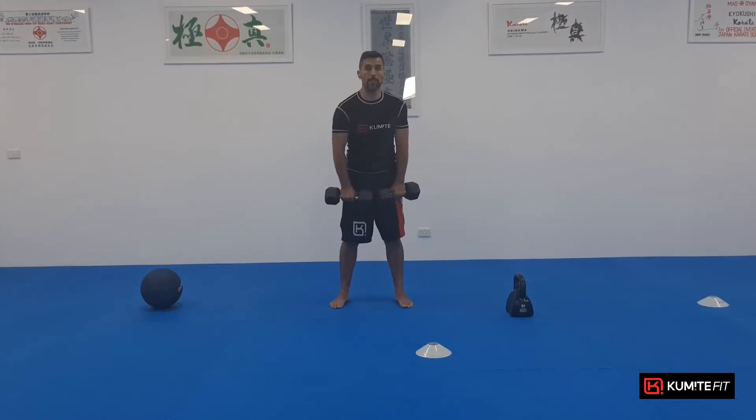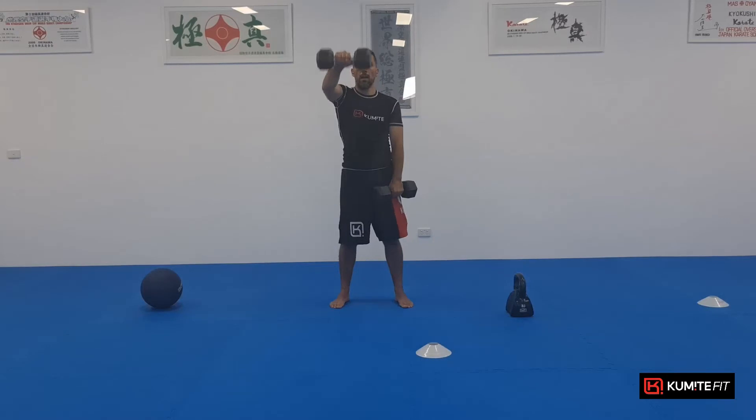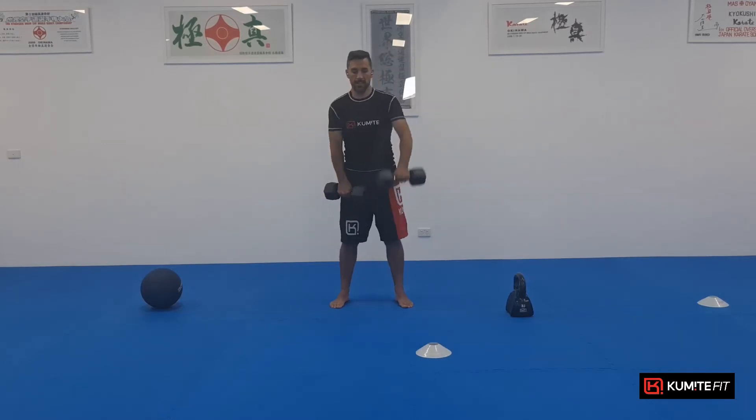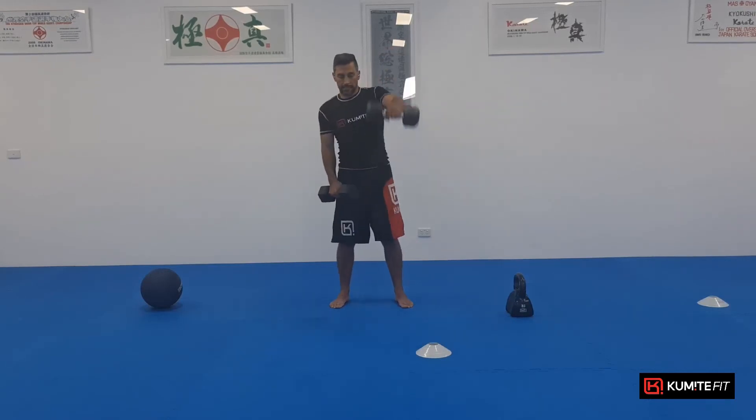Exercise two, front raises. So up and down. One, two, three, four, five, six, seven, eight, nine, ten.